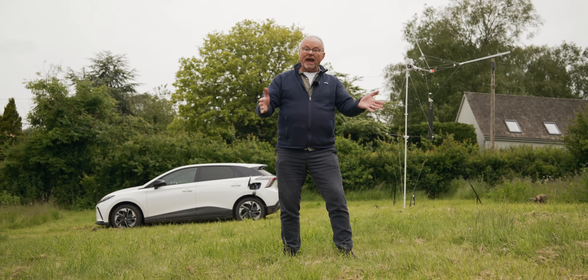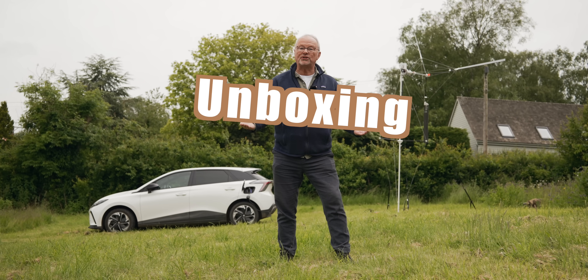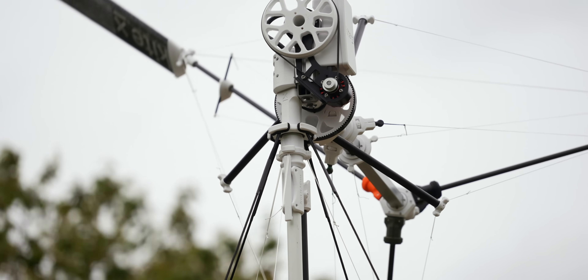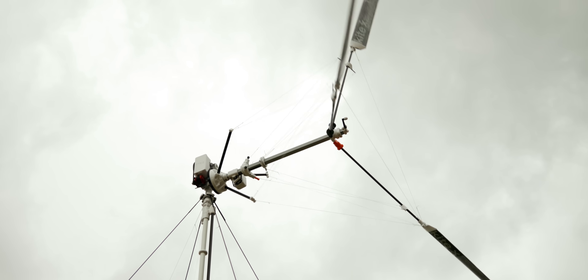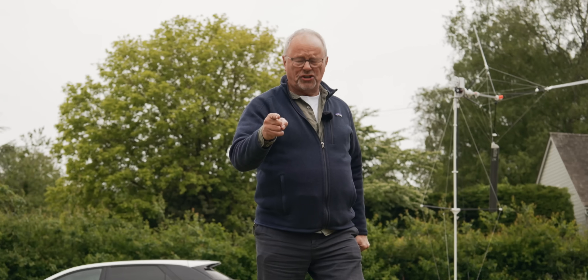Hi there, fellow YouTubers. Today, for the first time ever on the Fully Charged Show, we're going to do some unboxing. And what we're unboxing is a portable wind turbine. And what we're going to try and find out is, can a wind turbine charge your car?